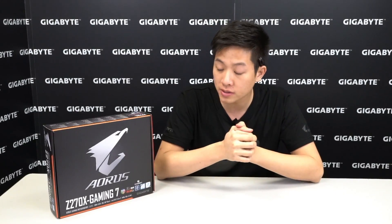Hey tech lovers, welcome back to Gigabyte's official Motherboards and Bricks YouTube channel. My name is Leon and today we have another unboxing for you. We're going to be unboxing our Aorus Z270X Gaming 7. If you guys aren't familiar with the Aorus brand, it is the Aorus gaming series powered by Gigabyte, so you're going to see a lot of cool features from these motherboards.